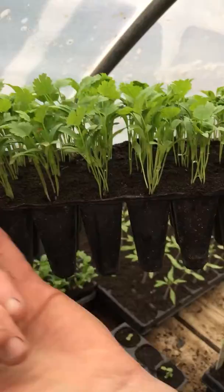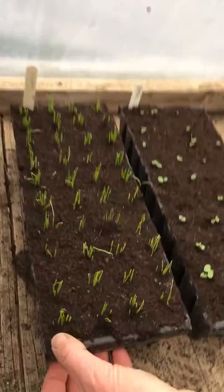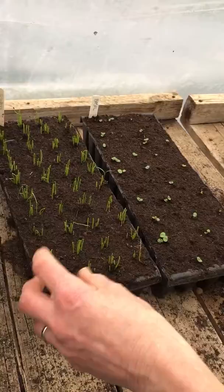The second seeding is here — you can see they're just starting to break through. And here I have scallions, and again I multi-sowed them with 10 seeds per module. This makes it easier when you plant them out into the field, as they'll be in bunches so you'll just need to pull one bunch at a time.